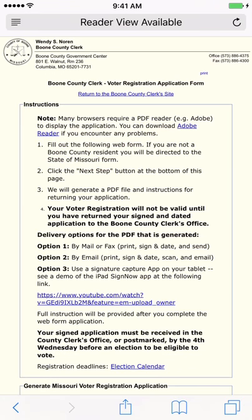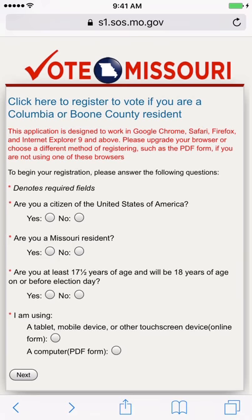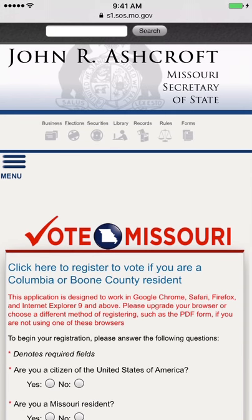It is important to do this now. We will begin gathering signatures required for our referendum against Right to Work. You must be a registered voter to sign the petition. Please like and share this video everywhere and comment, 'I helped in the voter registration drive to defeat Right to Work.'